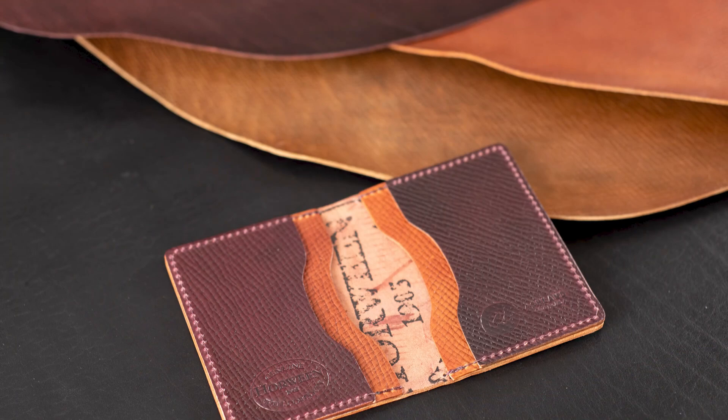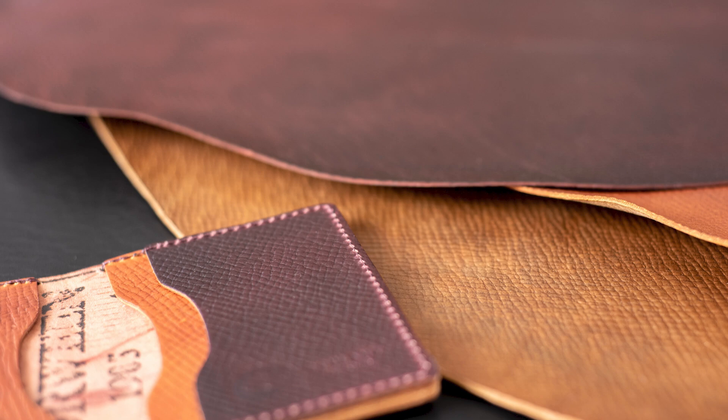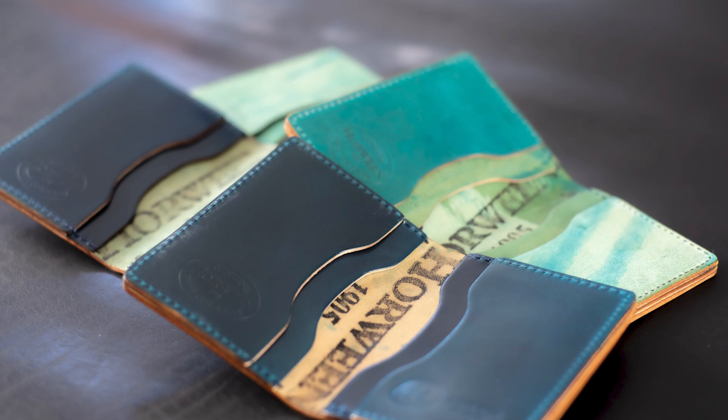Hi everyone, it's Phil here from Ashland Leather. Check out this new piece of shell cordovan I got in — this is called Hatch Grain, and I have it in three different colors. Before we get to this one, let's take a preview of some of the items that are in the video today.